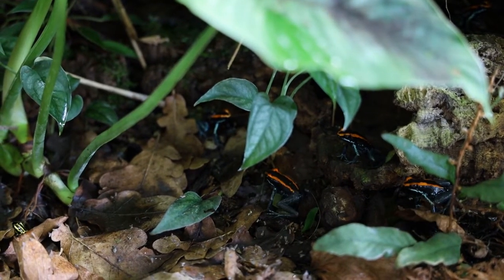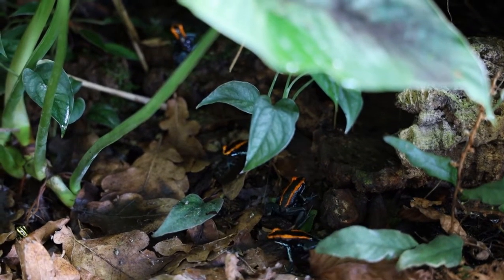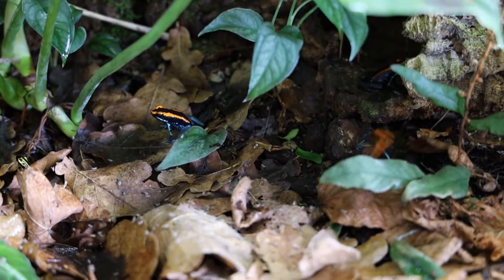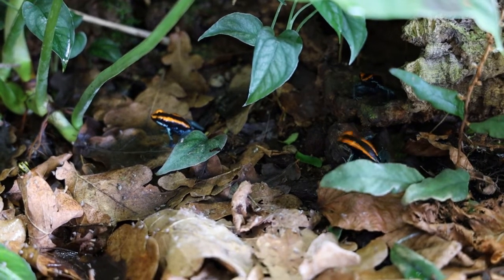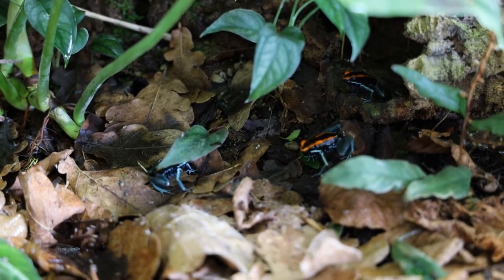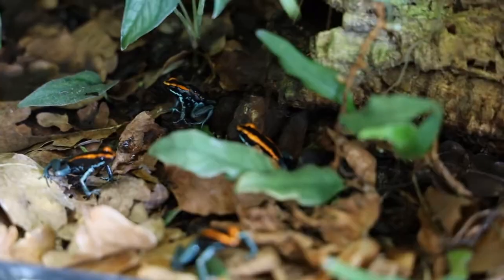Hello everyone and welcome to another video! In my opinion, Phyllobates vittatus is one of the most underrated dart frog species out there. In fact, it's my personal favorite species in my collection. In this video I'm going to talk about the pros and the cons with them and give you a care guide. I'm not going to cover everything about dart frog care, like how to set up a bioactive vivarium or what lighting to use, but rather focus on the more species-specific things to help you choose what type of dart frog you want for your vivarium. Let me know if you want to see more videos like this, as I have a few other species that I could cover as well.